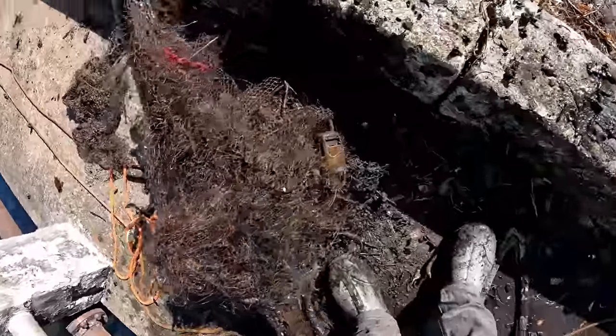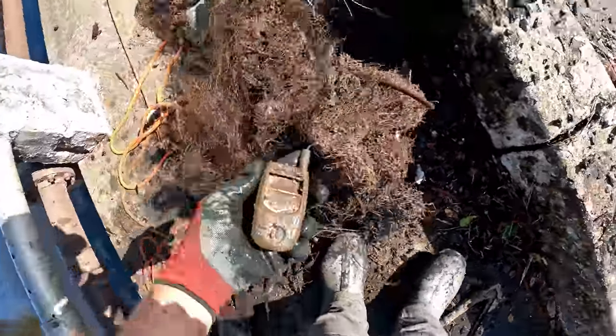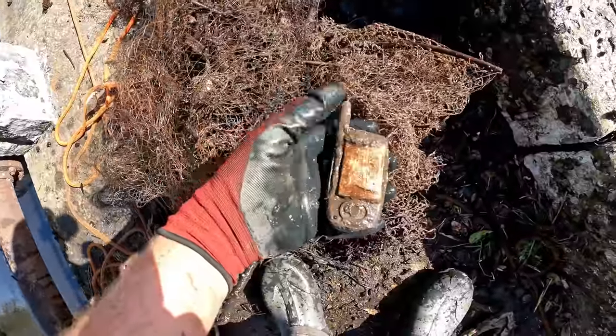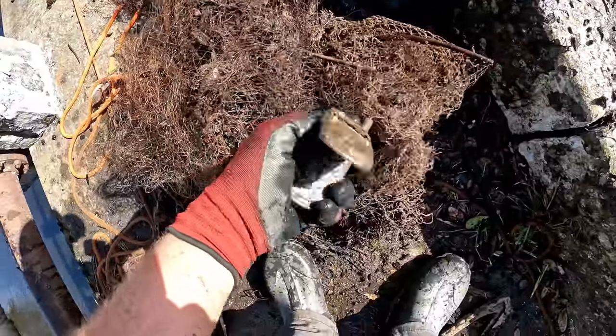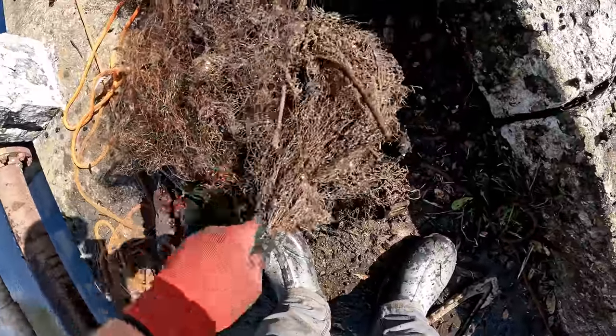As I'm going through this cast net to try and get some of the wood and stuff out of it, I find it's like an old Motorola little flip phone. Oh it's so falling apart.